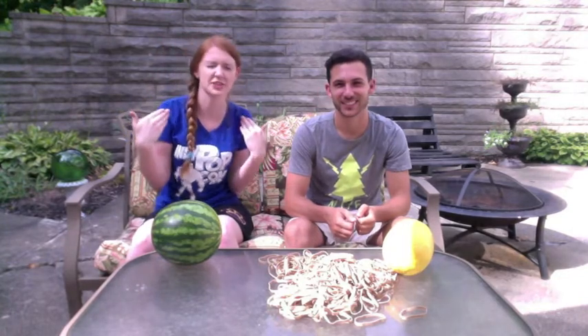Hey guys! Welcome back to the channel. This is Seth. Today he has decided to challenge the ginger in the Watermelon Explosion Challenge.